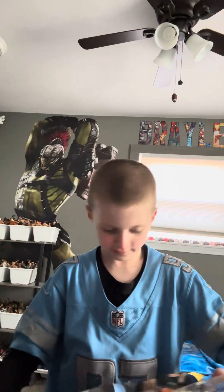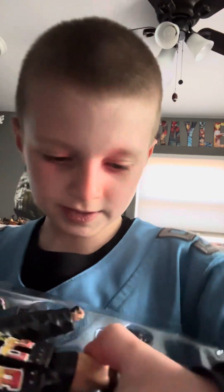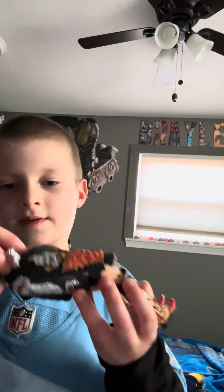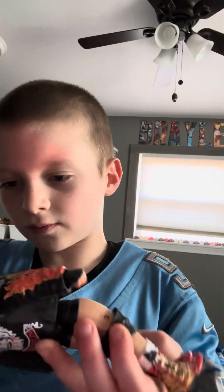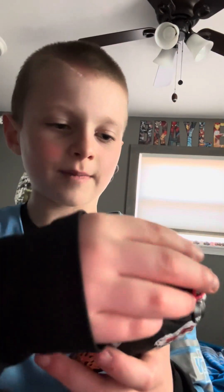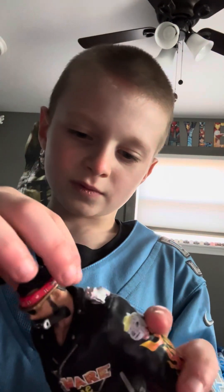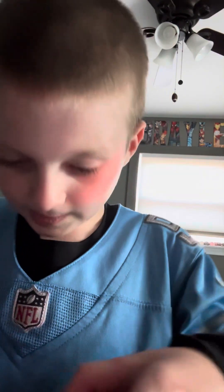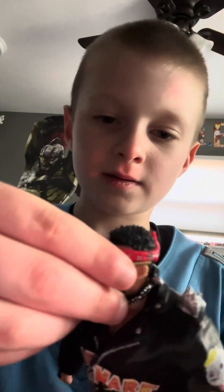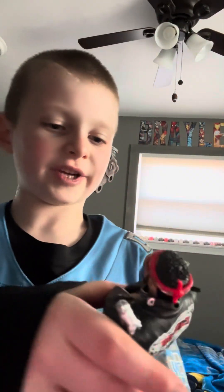I'm going to get into the Rick Steiner first. It comes with the collar — that's cool. Here's the Rick Steiner out of the box, ready to go, ready to do some matches. We do need Scott Steiner, but that's not any problem because we already got his brother Rick. Rick Steiner's got the bandana, glasses, collar, and the jacket.